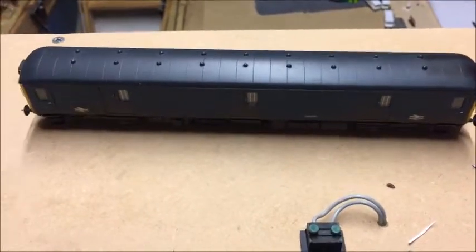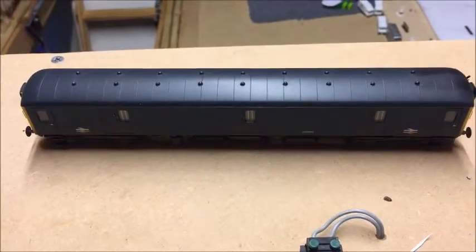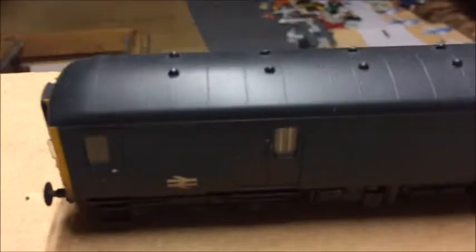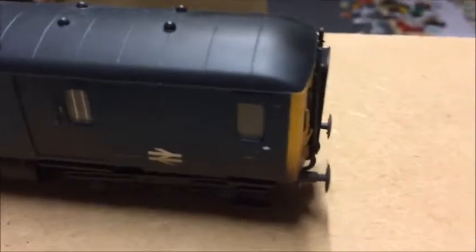So you might want to couple it onto the end of an EMU or DMU, or you might even want to put two Class 128s together — you never know. I personally think this is a fabulous little loco, both as a prototype and a model. It's certainly set a good precedent for me for Heljan, so I'm certainly going to be getting more Heljan locos in the future, because this one is a real star.